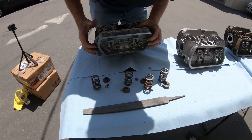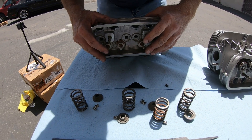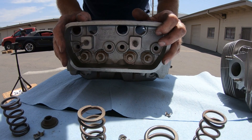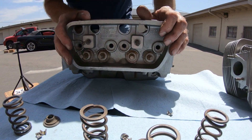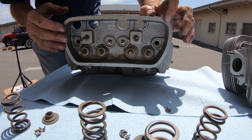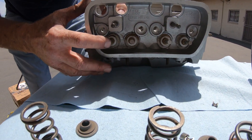These heads were done 30 plus years ago, so I wouldn't trust bolting them on an engine. They've got to be taken apart and looked at. If you notice, I'm putting pressure on that valve — you see that?